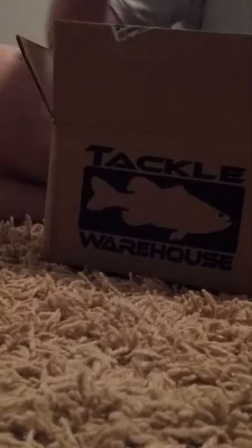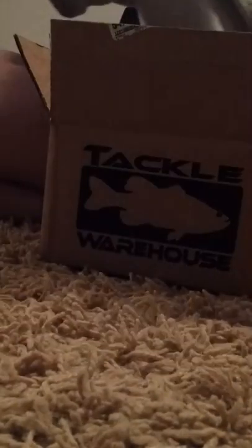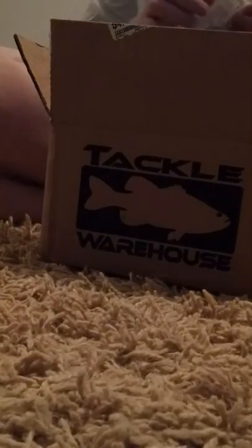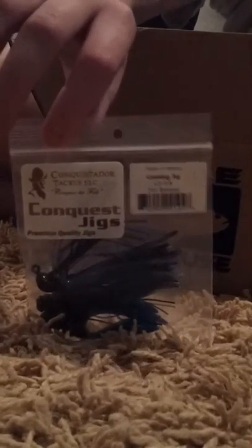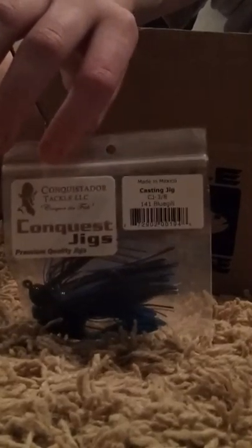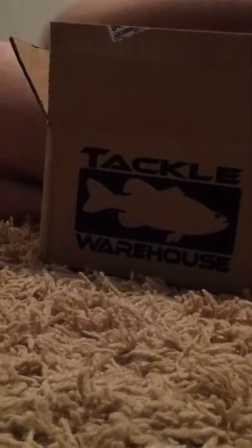Now we got the Conquistador Conquest Jigs. It comes with a trailer and it's scented with some type of scent, I think. It's in the bluegill color. I just bought it to try around some rocky ledges and stuff, try it out. It was cheap — only $3.59. Looks pretty cool, I'm excited.